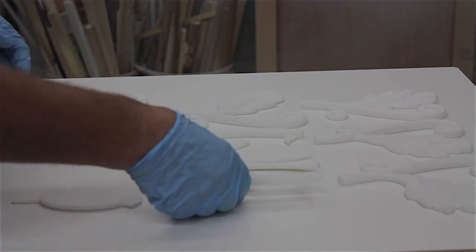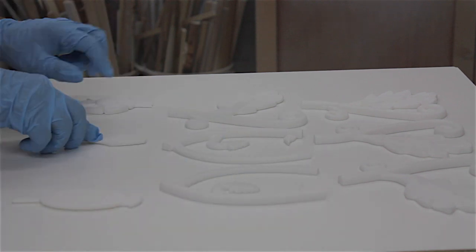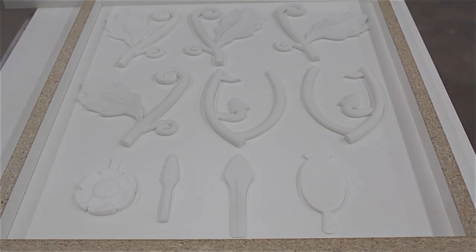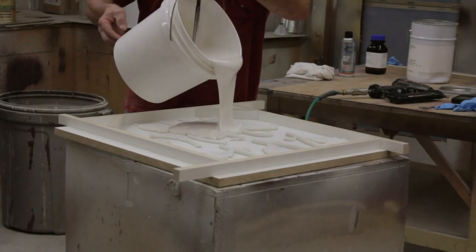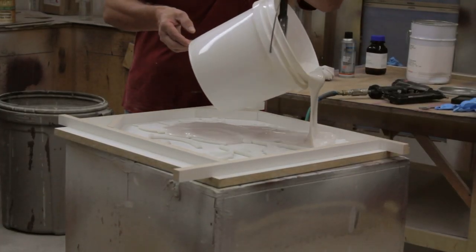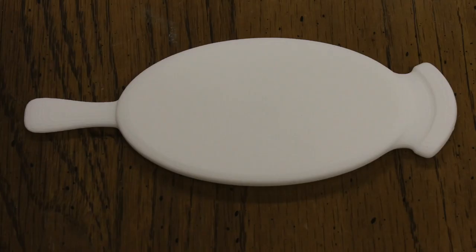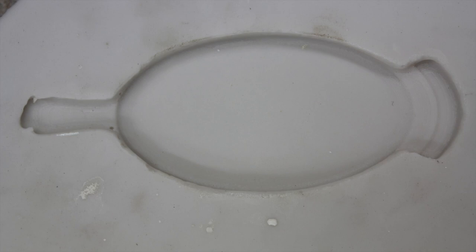These components were used to cast the several copies needed to complete the medallions. The parts were then laid out on a board and a specialized mold-making compound was applied. The originals are removed, leaving an exact mold of each part.